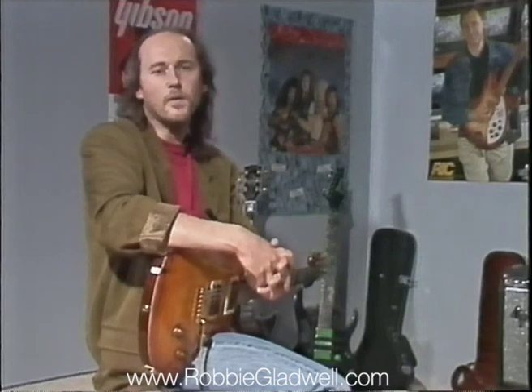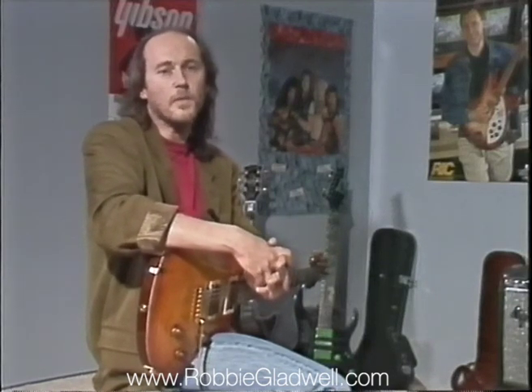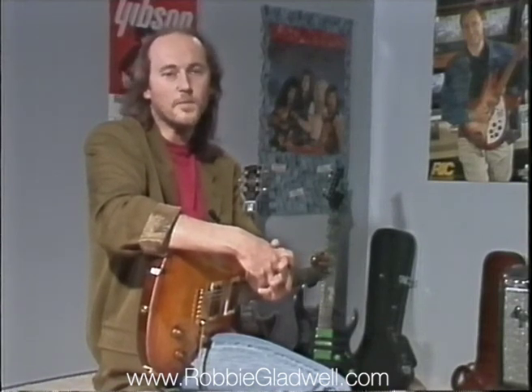Robbie's going to show you how, with a little mechanical know-how, a minimum of tools, and maybe a lot of common sense, that virtually anybody can keep their guitar in tip-top kicking order.